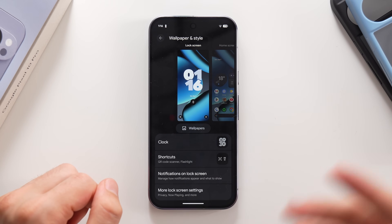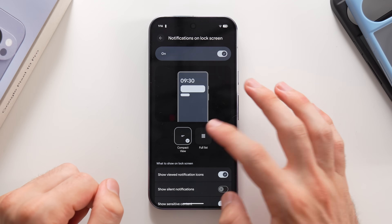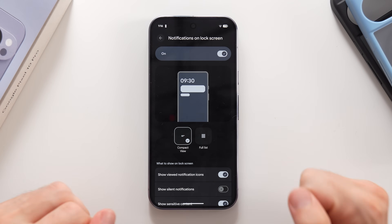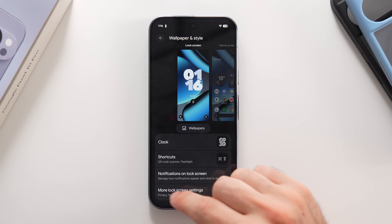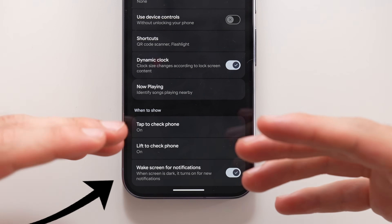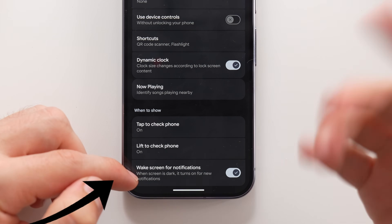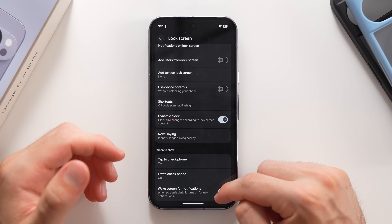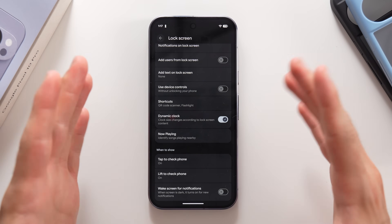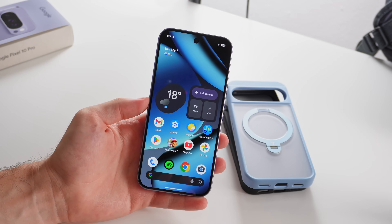You can also select how you want to see your notifications, choosing between a full list or a compact bundled list. Under More Lock Screen Settings, you can customize whether you want the phone to wake up when you get a new notification — by default it wakes up, but you can disable it so the phone doesn't turn on or make noise for new notifications.